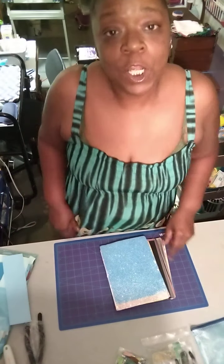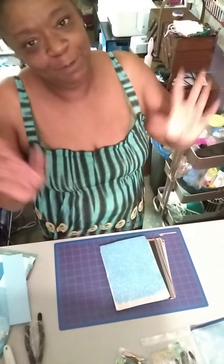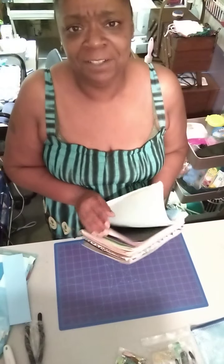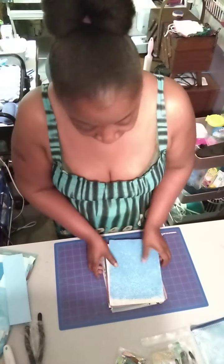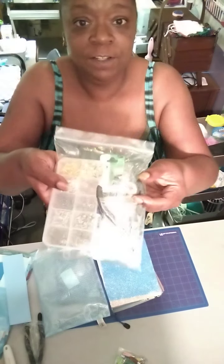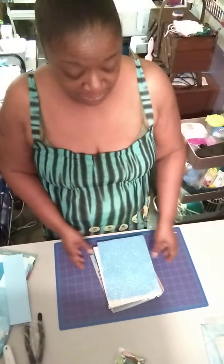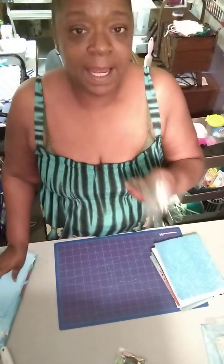Hey, this is Natural U Creation. Today we're going to be making keychains, lanyards — whatever you want to call them. You dangle them on your wrists or whatever. We're going to do something with this leather. We got our different kinds here. It came in a bag with tools and stuff to make earrings and different things like that. Purchased it on Amazon — if you need a link or want to know anything, just let me know, comment, hit that like button and subscribe.